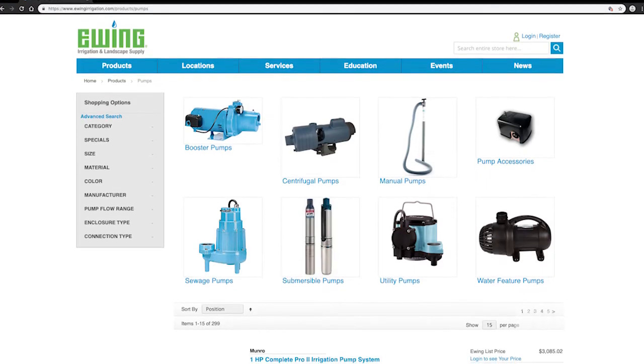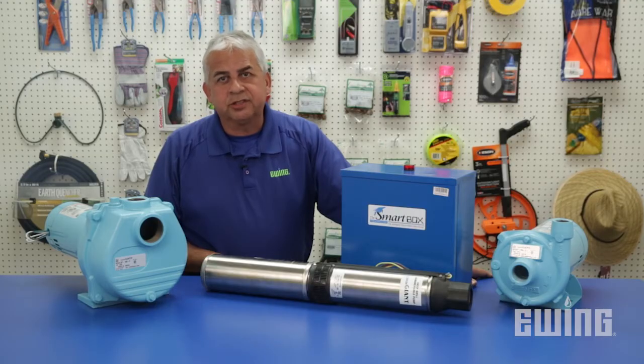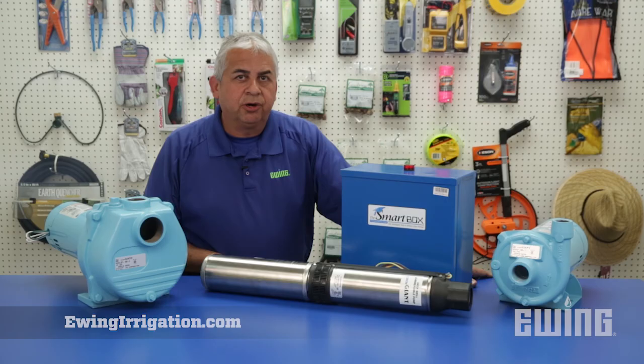Ewing carries a complete line of quality pumps and accessories for your irrigation needs. If you'd like more information, stop into your local Ewing branch or visit us online at ewingirrigation.com.